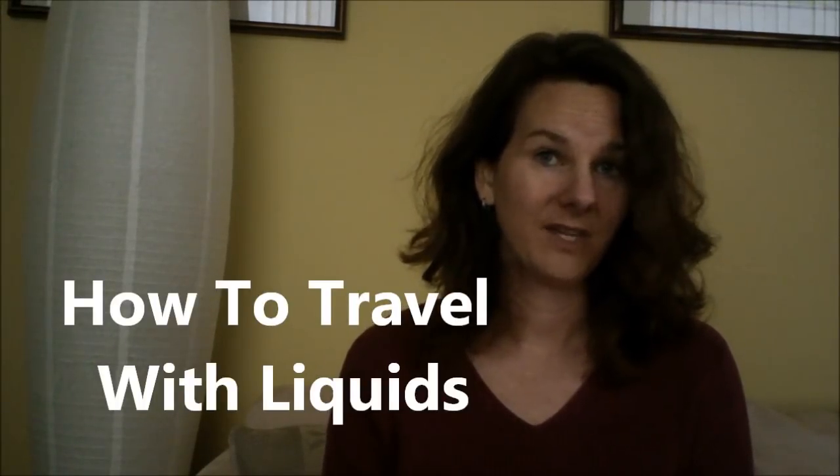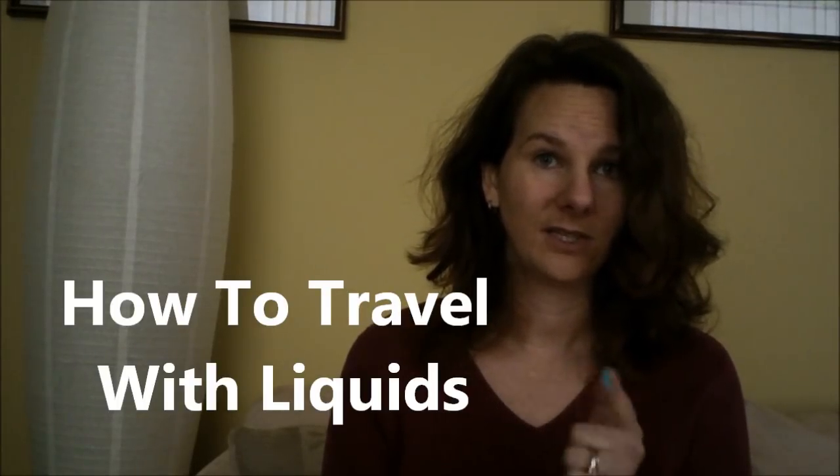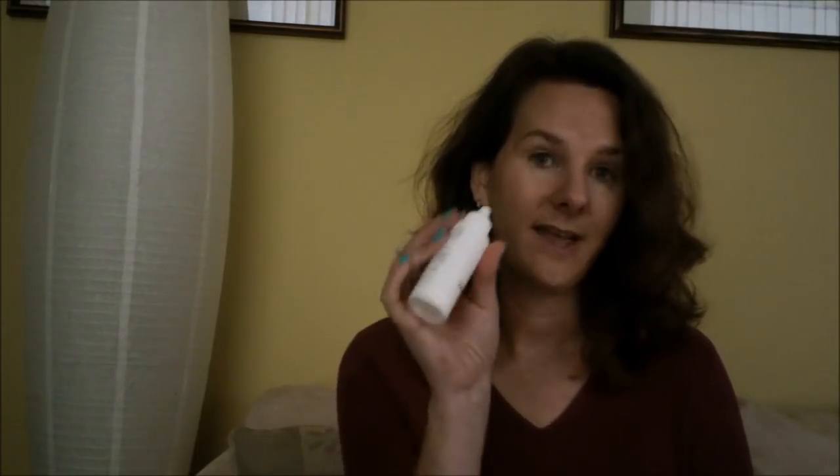Hi, it's Michelle from Honest and Truly, and I've got a couple travel tips for you. When you're traveling with liquids, you want to make sure that they arrive in the same condition as the rest of your clothes — sealed, clean, and just the way you pack them. It's easy if you've got something with a screw-on top or a cap, or one that twists and doesn't press anymore, but what do you do if you've got one that is like a lotion bottle with a pump top? Let's take a look.